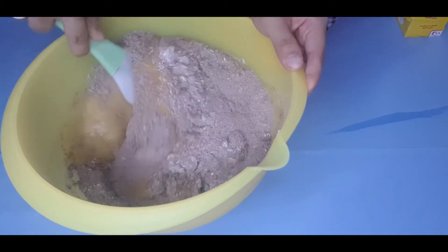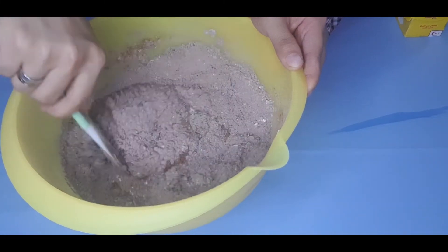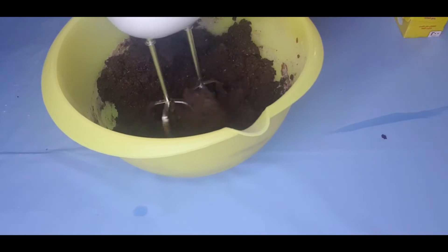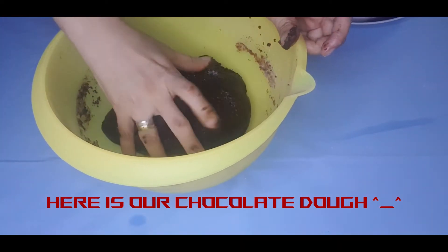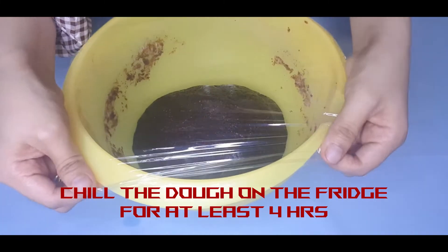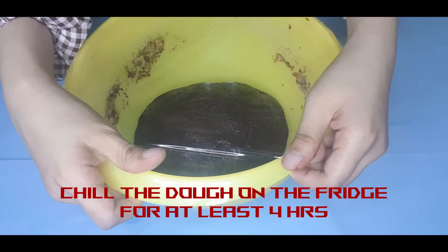You can use an electric mixer if you have one. You have to form a chocolate dough, then chill it in the fridge for at least 4 hours.